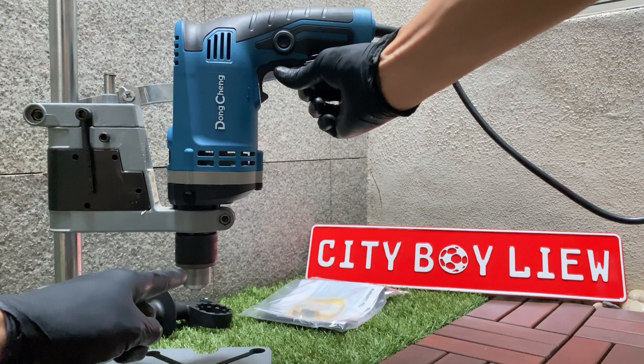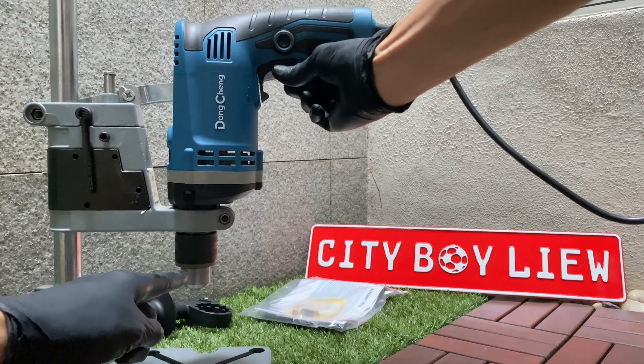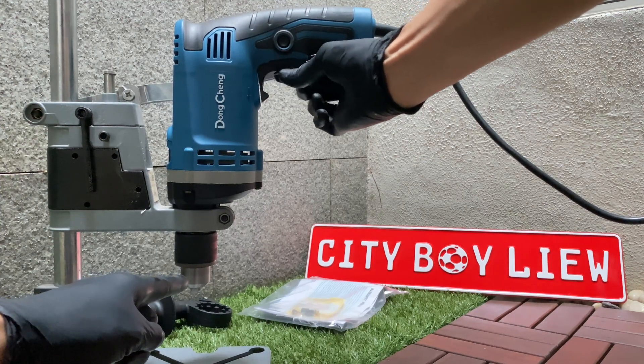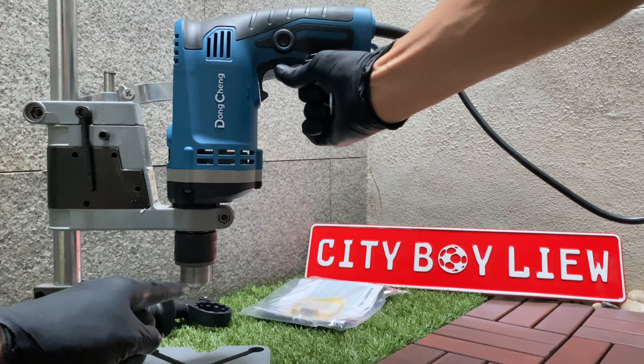If you're drilling any plastic material that melts easily, you want to drill at low speed. Wood material, probably medium speed. High speed would be for any metal or hard material that won't melt so easily, or has a high melting point. This is a general guide — you need to test it out before you master how to use the drill press.